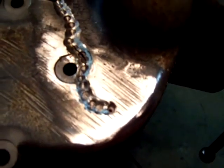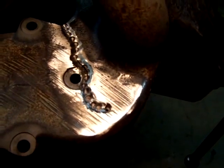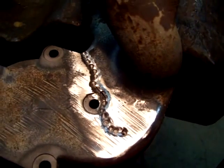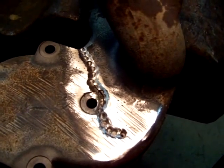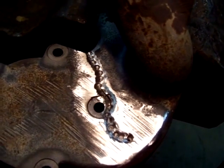Then I used a Dremel and dished it out so the weld has a good amount of surface to hold to. I'm going to use a special stick weld for cast metal and we'll see how it turns out.